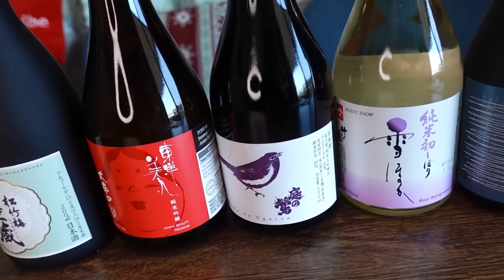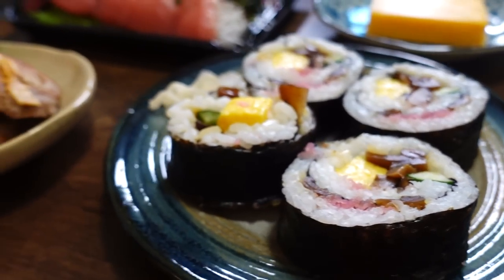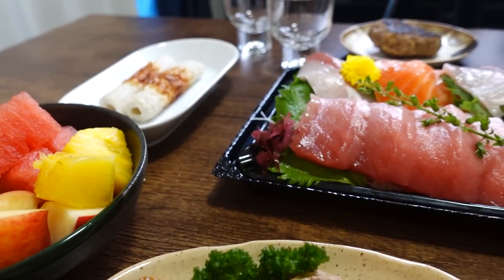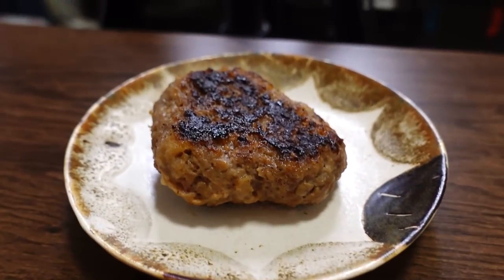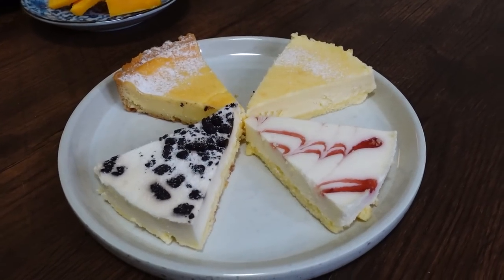It's very easy to understand. Today we're going to be pairing sake with a variety of food. When most people think of sake, they think of Japanese food — sushi, sashimi — of course we have those things. But we also got some other things like pizza, steak, cheesecake, fresh fruits, and even Lay's potato chips.